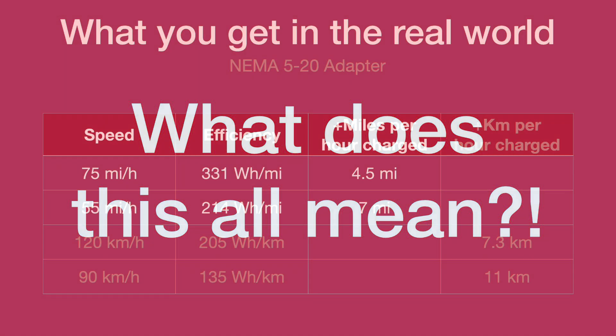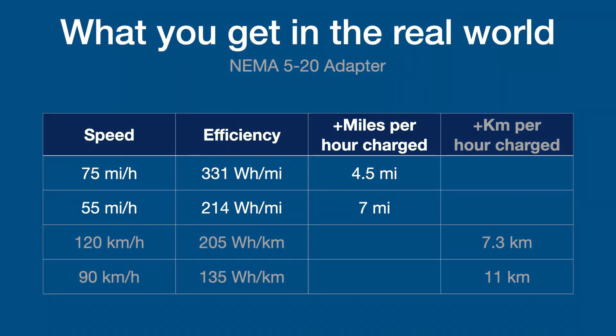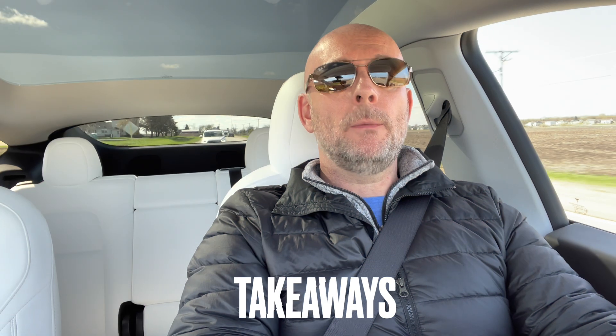So what does this all mean practically? Based on a typical efficiency rating of 331 watt-hours per mile at 75 mph versus 214 watt-hours per mile at 55 mph, using this NEMA 5-20 adapter you should be able to get about 4.5 to 7 miles of range per hour of charge. A NEMA 5-15 adapter would result in 25% fewer miles charged per hour. For viewers using the metric system, that works out to 7.3 to 11 kilometers per hour.